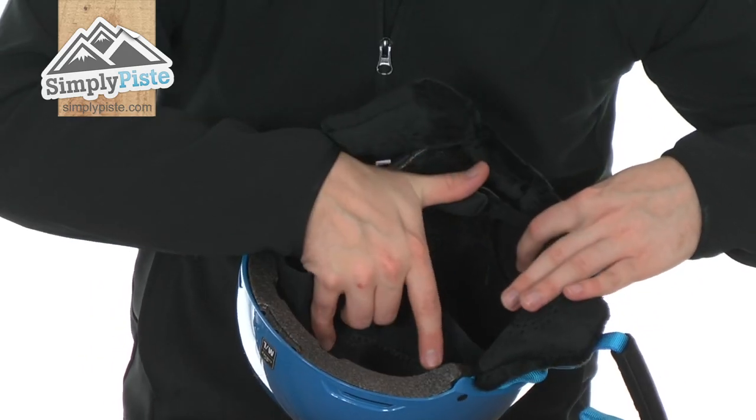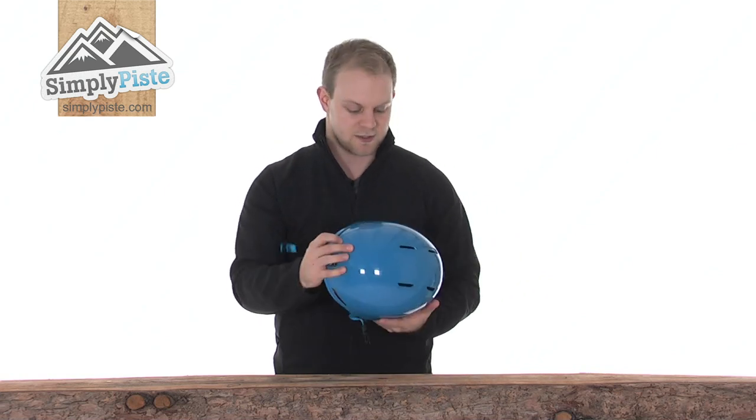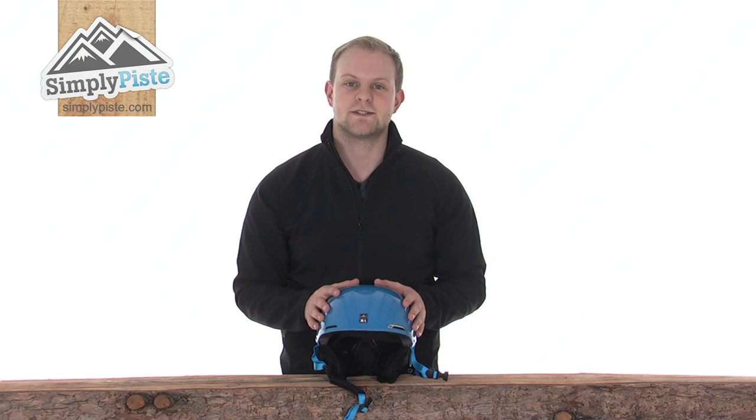As I just pulled that up, you can also see there's a fit system inside, so you can adjust it to the shape of your child's head and to your own specification. Overall, a great helmet from Gyro. Please take a look at SimplyPeace.com.